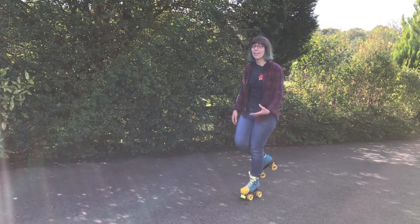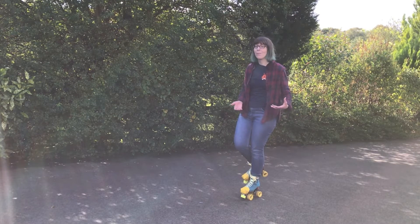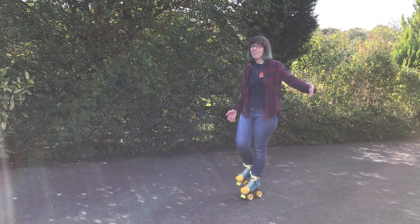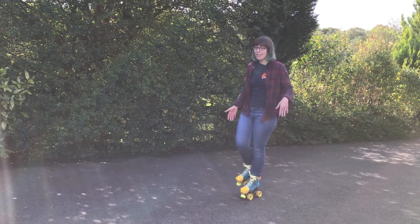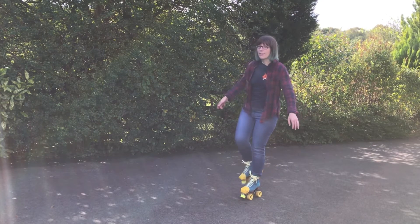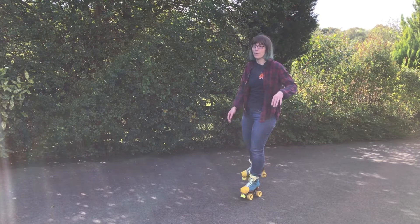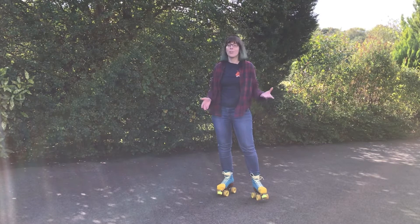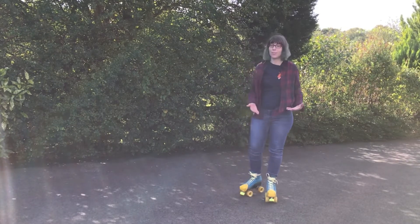30 seconds is a good goal if you're just starting out. You can even practice this off skates — when I'm brushing my teeth or waiting for the kettle to boil I'll just stand and practice balancing on one foot. Try to make it a game; I made it up to two minutes at one point. If you're finding this easy, you can practice moving your held foot around to get used to your balance shifting. If you're interested in park skating, this is really useful for one-footed tricks like different one-footed stalls.